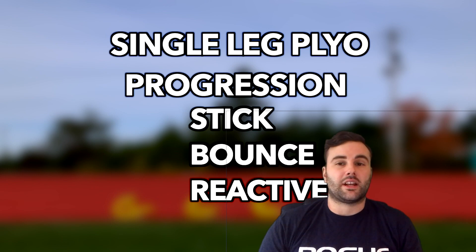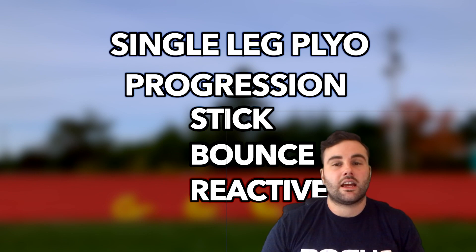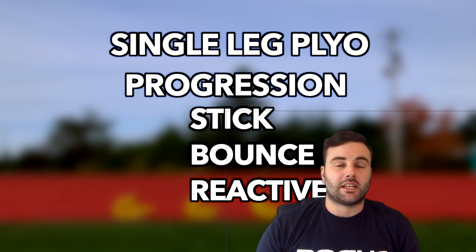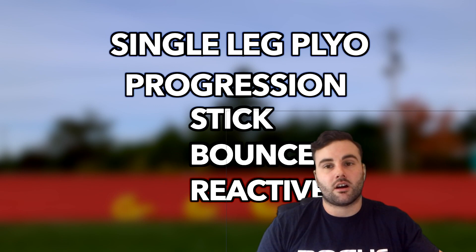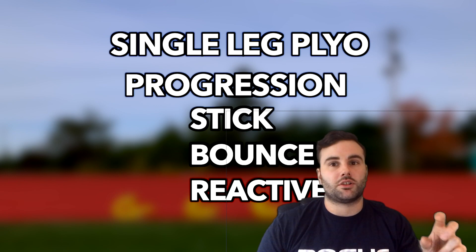To specifically target our foot and ankle strength with these plyos, I actually do want to be landing and taking off the ball of my foot for the most part, because this allows me to continuously challenge that ankle complex and promote stiffness through the entirety of the set. Now obviously with normal landing mechanics, we start making contact with the ball of our foot and then the rest of our foot comes down following. For this drill, I actually want you to focus on being on the ball of your foot the entire time.